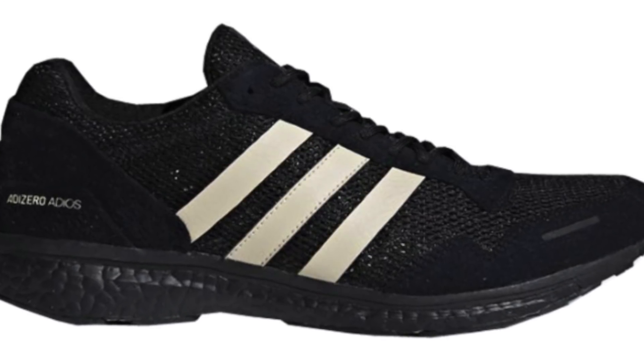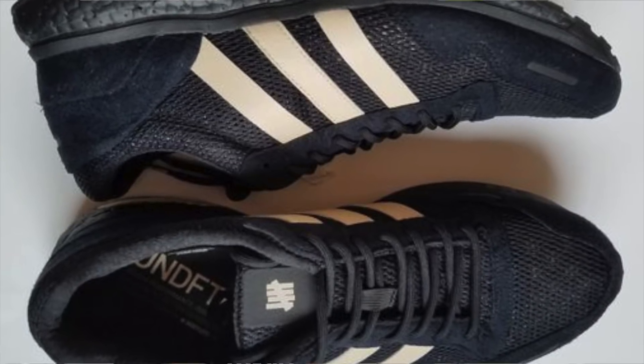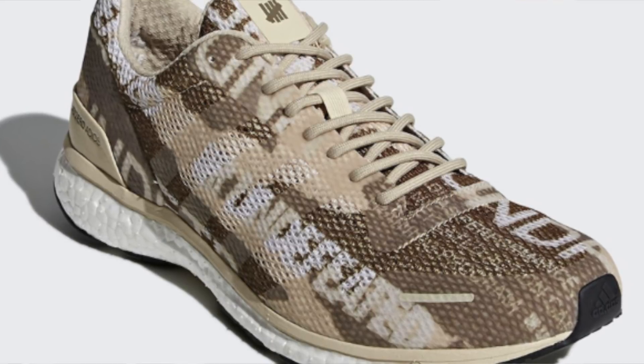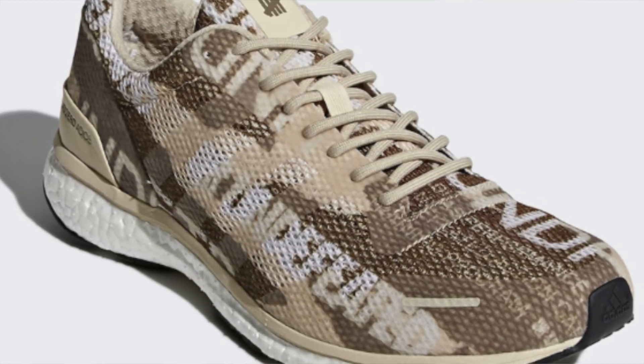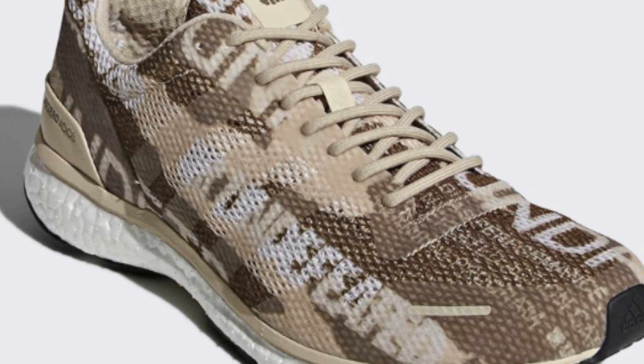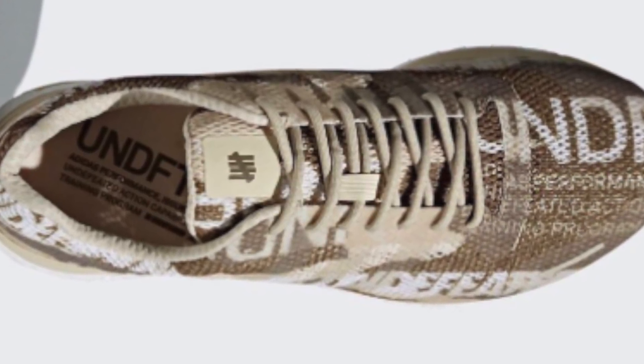Then you still have that Undefeated branding on the insole as well as on the tongue. Moving on to the two other shoes, we have two Adi Zero 3s. The first one is going to be all black with beige or tannish Adidas branding, and the only Undefeated branding on this shoe is going to be on the tongue and the insole. The last one, instead of having a black upper with tan Adidas branding, the Adidas branding is actually translucent and very subtle. The entire upper consists of desert tan and almost a brown color, making a cool camouflage look, with Undefeated branding going across the entire upper, as well as on the tongue and insole.